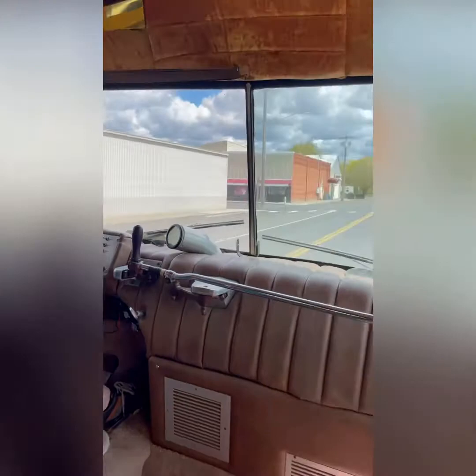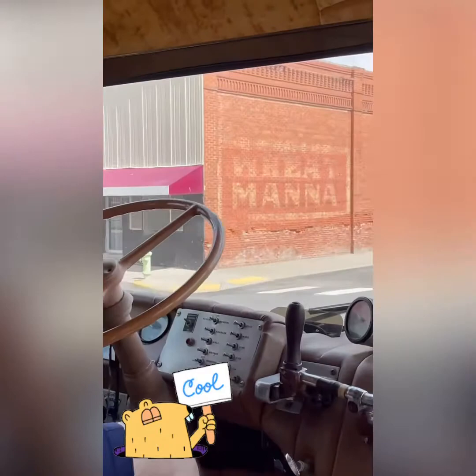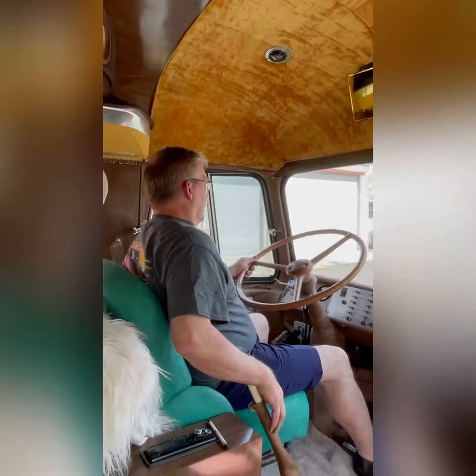Oh, look at this cool shop — I wonder who owns this place. That is awesome. Garage door open — that's all right. We're not going to be gone very long.